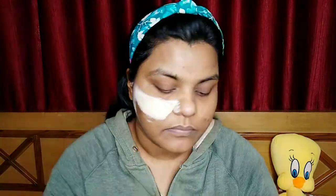Now we will move on to our fourth and last step, which is the Glow Face Pack. We will apply it on our face, and it washes off after 10 minutes. Then we will wash off the face pack and we are done.